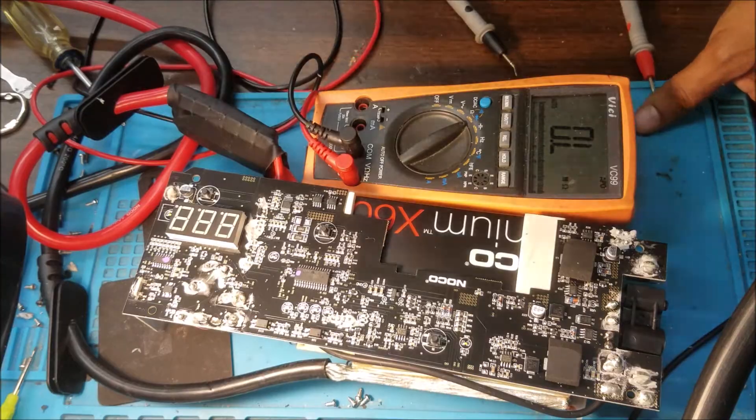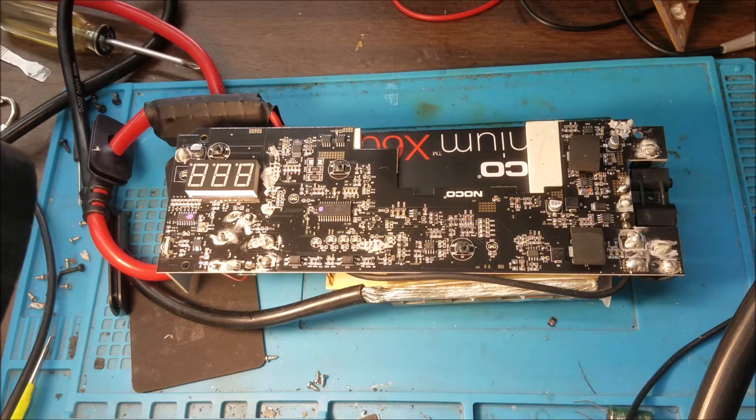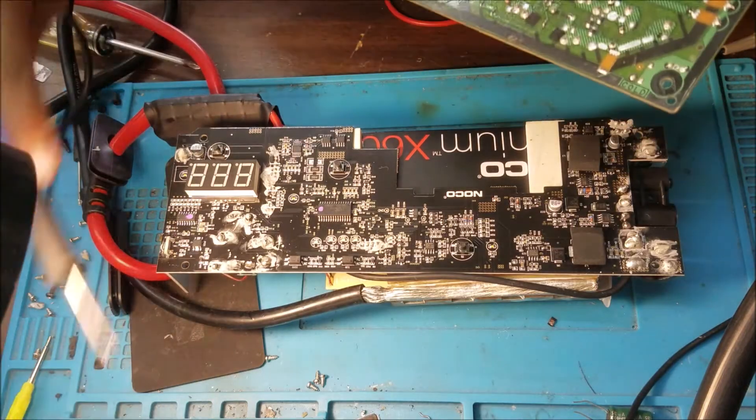So let's replace this one. I have 0.5 ohm and 0.1 ohm options — 2 watt. This 2 watt is good.